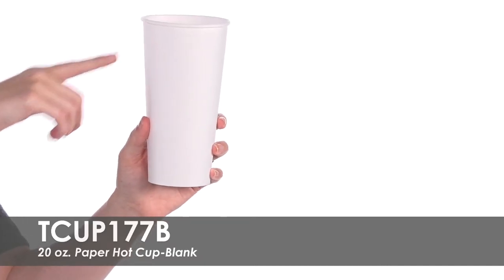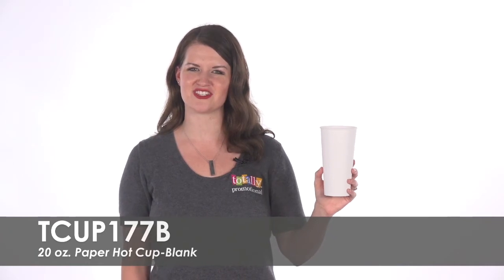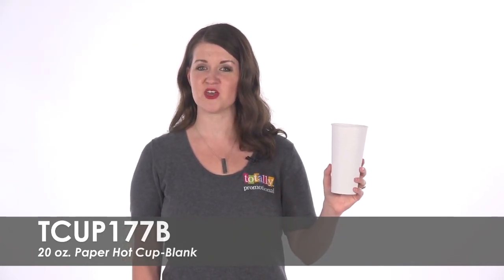These cups are perfect for restaurants, cafes, and coffee shops. To learn more about our blank 20 ounce paper hot cup, view the product details or call for assistance.